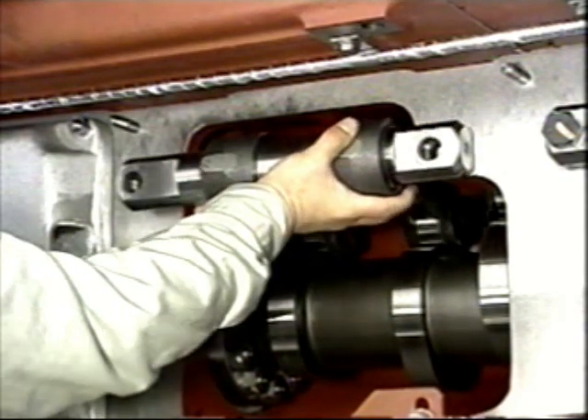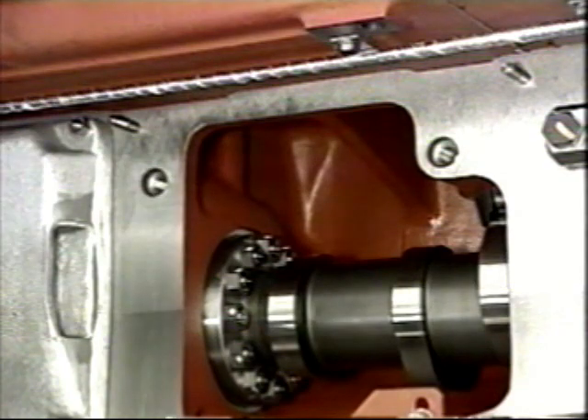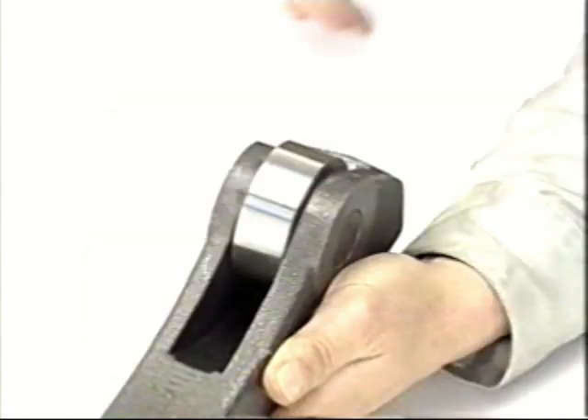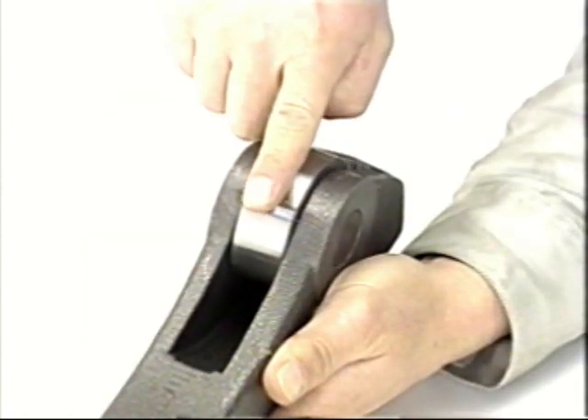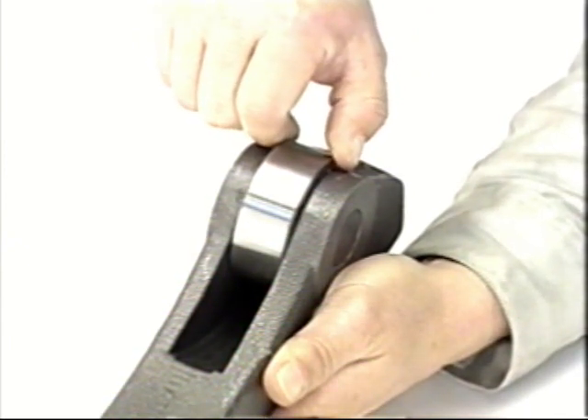Next, the valve operating device. The swing arm construction has been adopted. Take out the intake and exhaust valve push rods. Remove the swing arm retaining bolt and the swing arms. Both intake and exhaust can be removed.